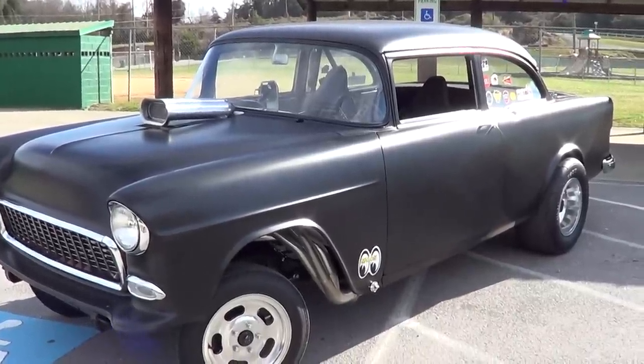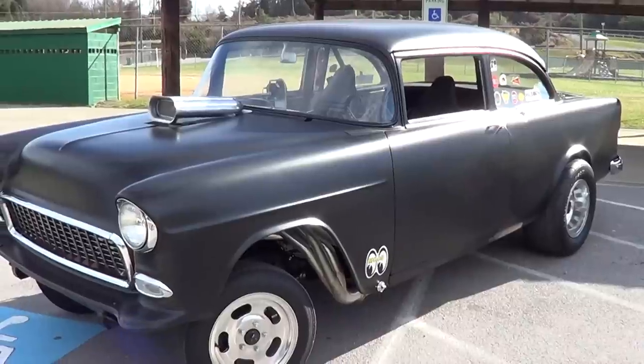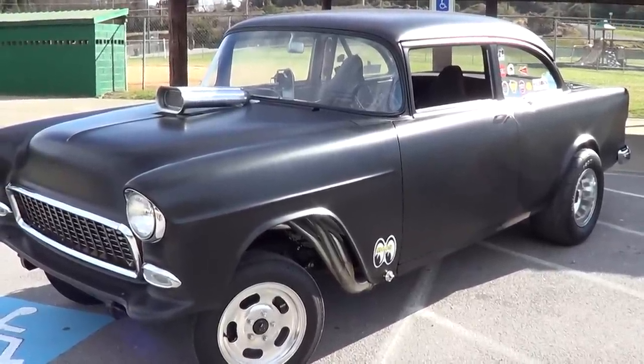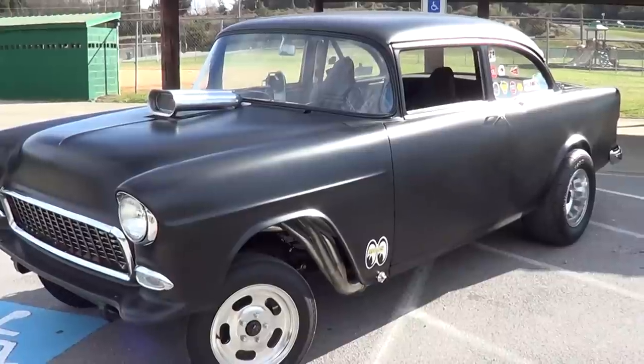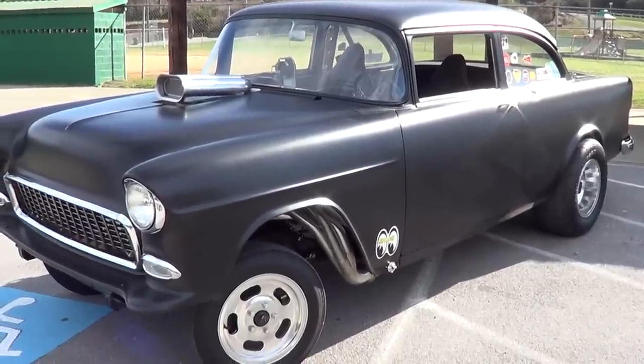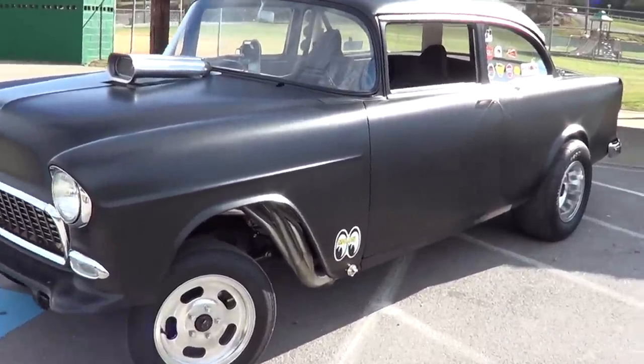This is a pure hot rod — no windshield wiper motors, no heater core, no heaters, no radio, no nothing. Just a pure hot rod. But yet you drive it all over everywhere. That's right — it's street legal. Several officers have pulled me over and most of the time they stopped me just to look at the car. They said, 'Hey, we just stopped you to see it — we like it.'